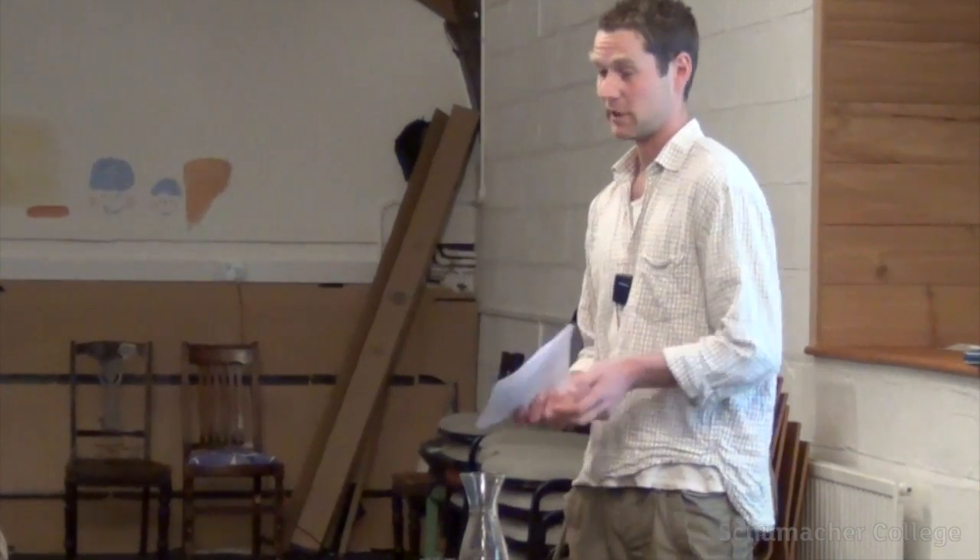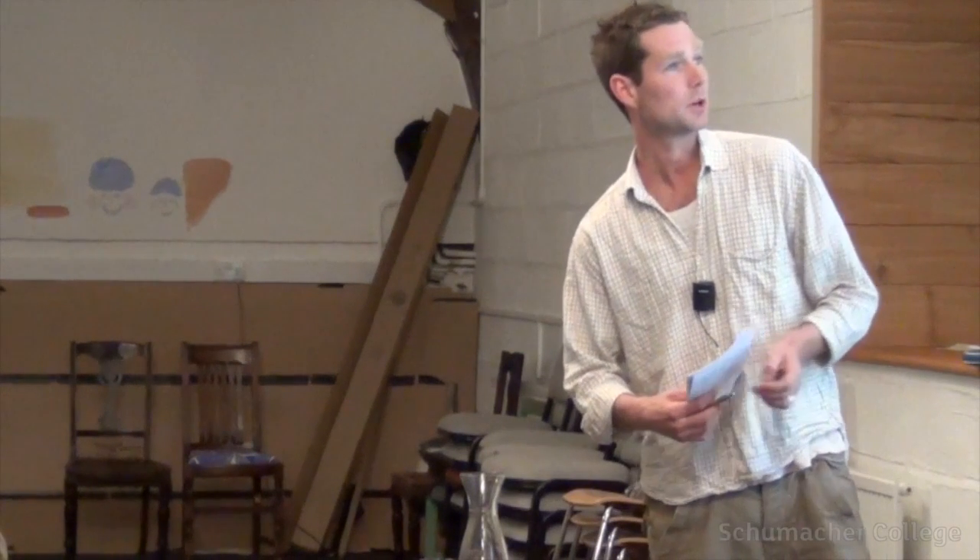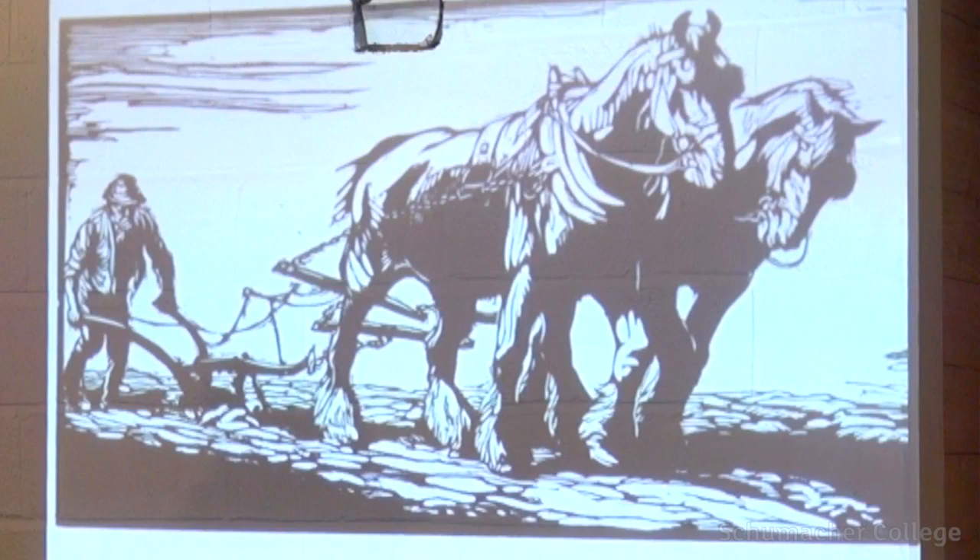It wasn't really until we developed the rigid head collar that things changed significantly. On this woodcut — by an artist called George Soper, if anyone knows him, a fantastic artist who died in the 1960s but spent a lot of time in East Anglia in the 1920s documenting working horses — you can see the rigid head collar illustrated. He has a couple of books with fantastic woodcuts and lino drawings of working horses.